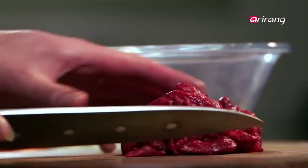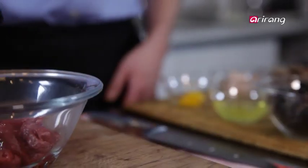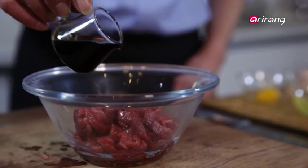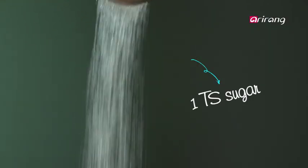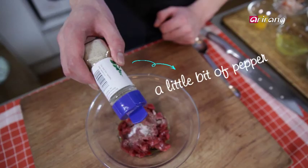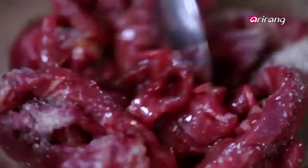For the seasoning, start with sesame oil. There are many types but I recommend a Korean product. You can easily find it at any Korean or Asian supermarket. Mix everything nice and evenly.